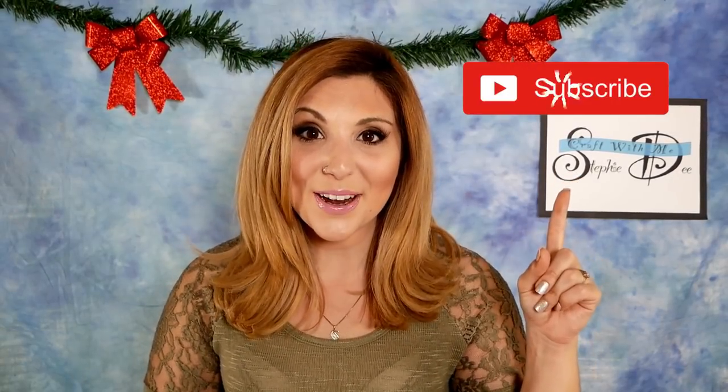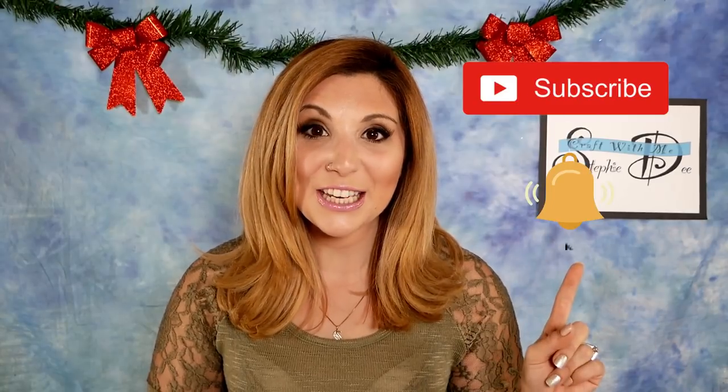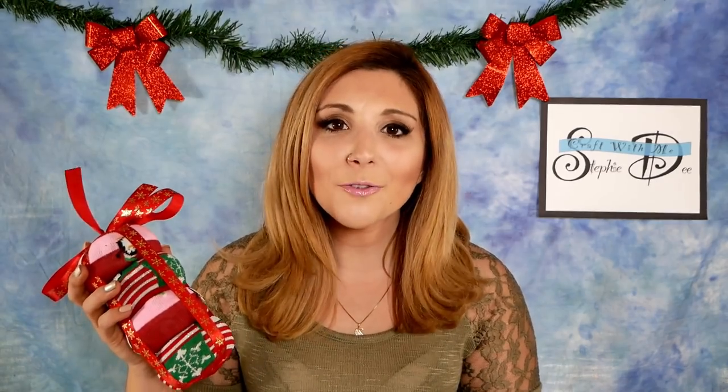Hey guys, welcome back to Step Beauty Creates. If you're new, welcome, so happy to have you. Don't forget to click that subscribe button so you never miss out on a video, and click the notification bell so you are the first to know when a video comes out. Today we're making a really fun holiday gift for our four-legged friends. We're going to be making these super cute doggy donuts. We can't forget our furry friends for the holidays — they deserve a treat too.